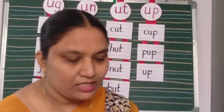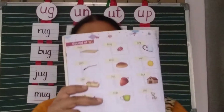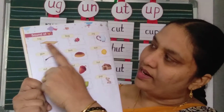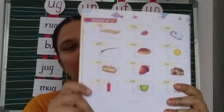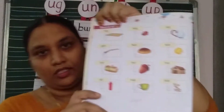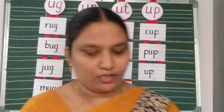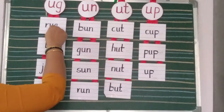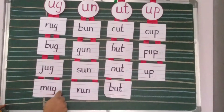Okay children, see children, in your cover book U sound words: rug, bug, jug. You are reading or not? You should read, children, because they play with a picture. UG words: rug, bug, jug and mug.